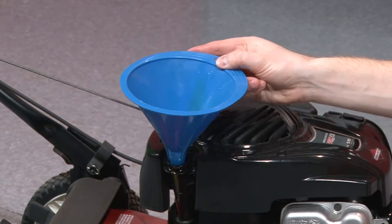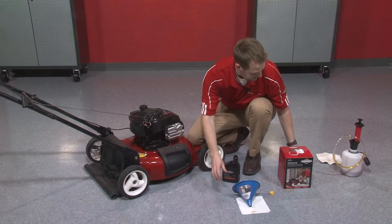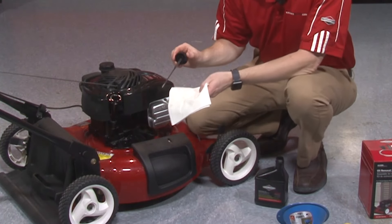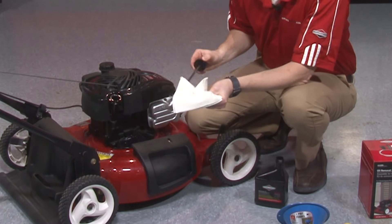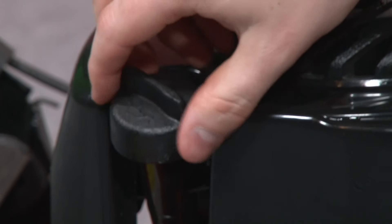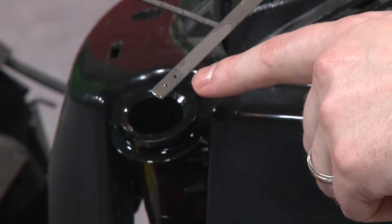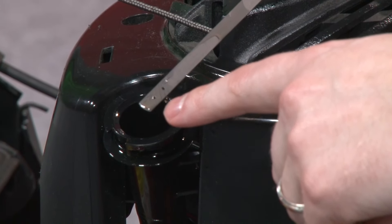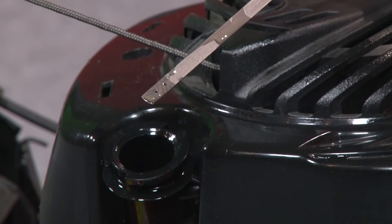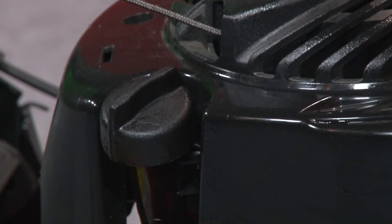I put about half the bottle in there, which is usually a good starting point. I'm going to take my funnel out and grab my dipstick, give it a cleaning, and then insert it back into the oil reservoir. We want to give one final check to make sure our oil level is proper. What you're looking for on the dipstick is to make sure the oil level is between the two arrow indicators on the end of the dipstick. This is looking pretty good — oil level is just right. Going to put it back in and our oil step is complete.